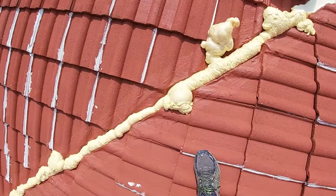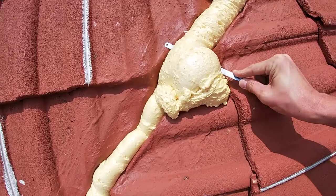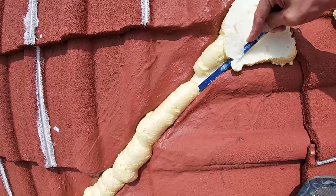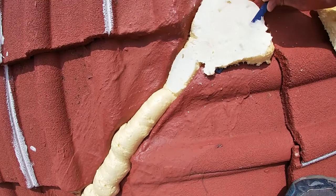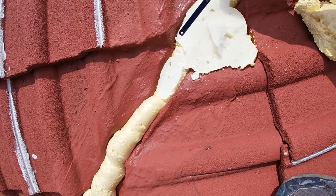Now that the filler foam is dried and hard enough, we will trim it with the hacksaw blade to get the relevant slope and angle that we require. This will allow the water to flow easily without any obstacles for the water to be caught on. We'll make sure that everything is flush and level to the best of our ability before we apply paint.